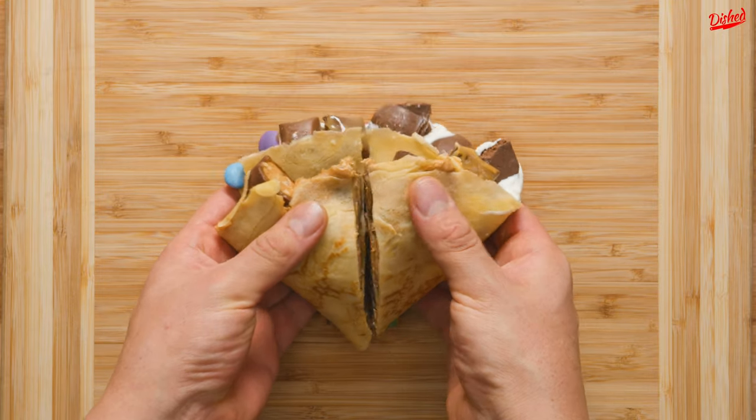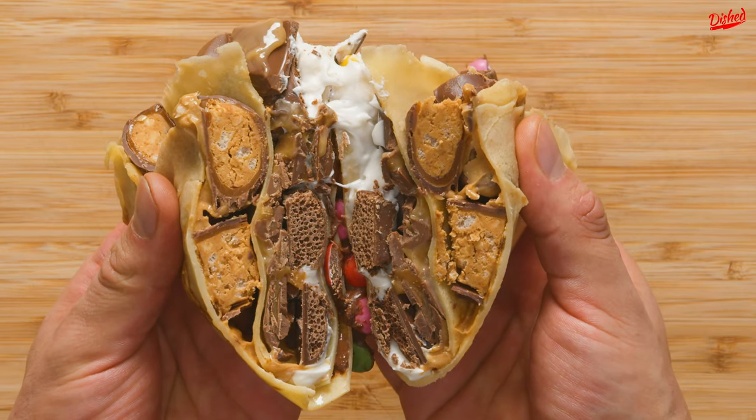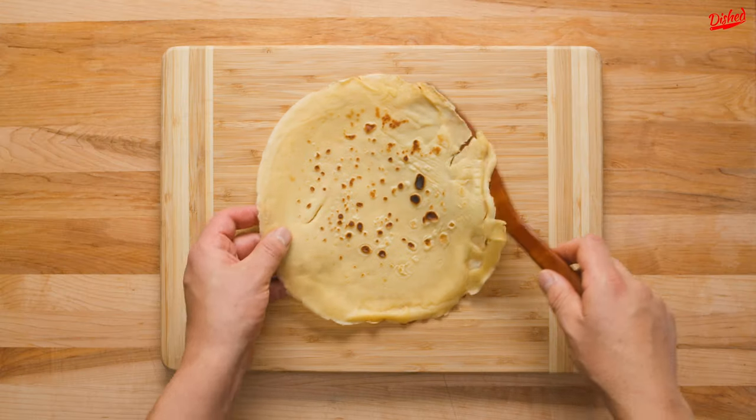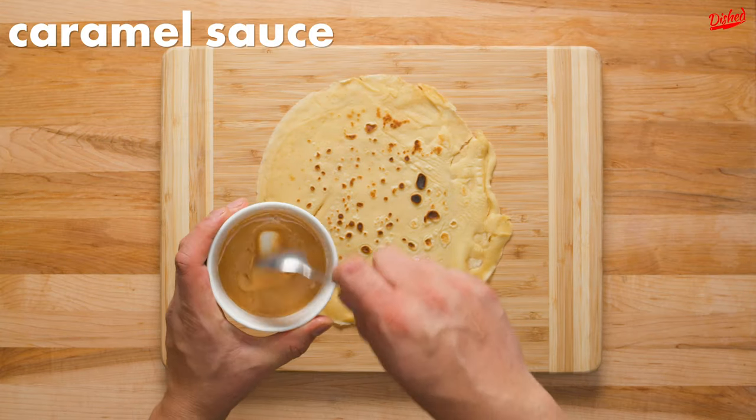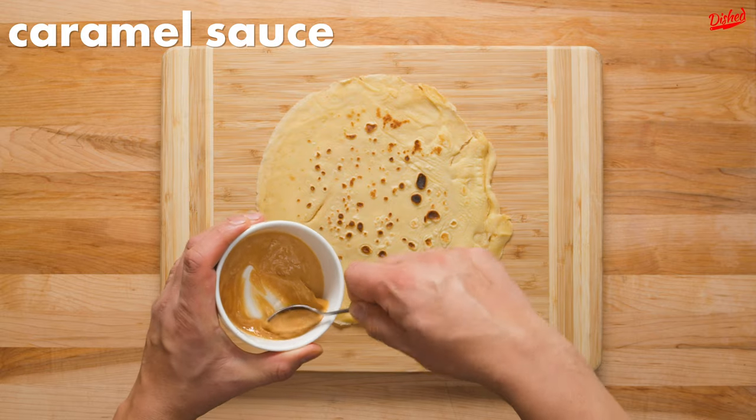We used Canadian chocolate bars and sweet spreads to create this uber sweet wrap hack recipe. We started with a crepe, which you can learn how to make in the description below. Cut a slit from the center to the bottom edge, and then it's time to start assembling.